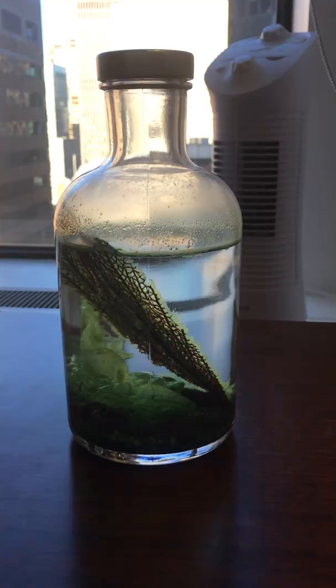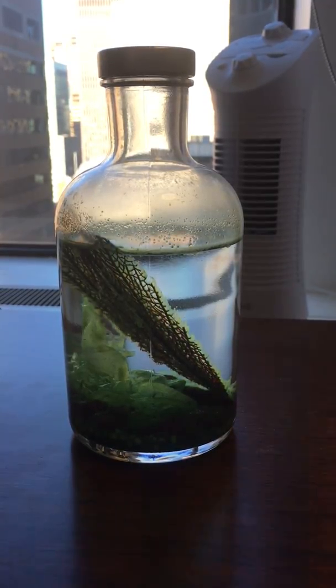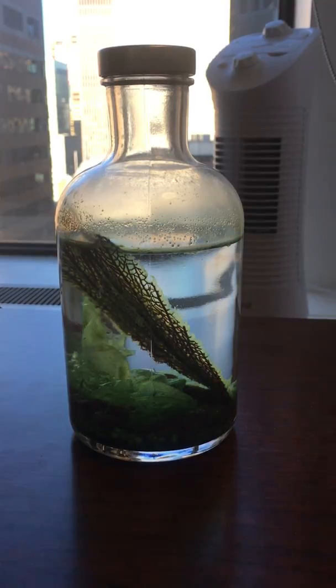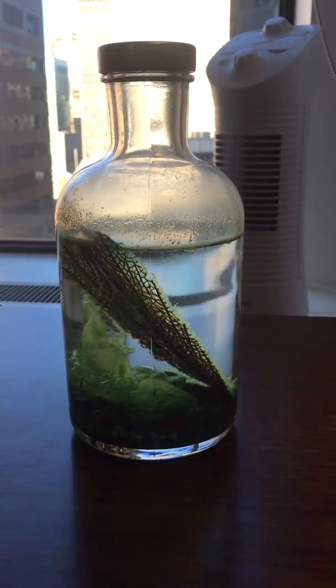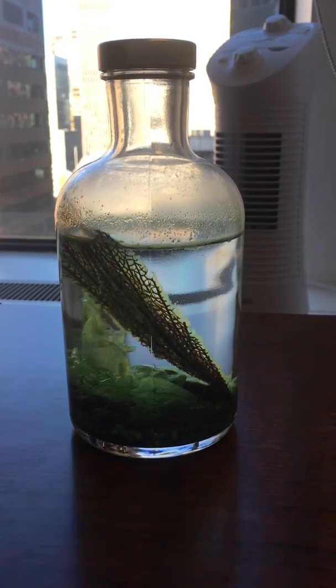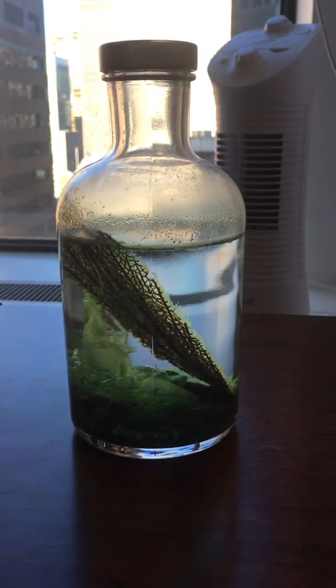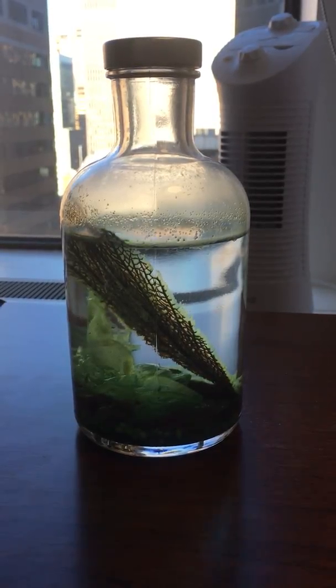I thought I would make a continuation video of my little made-at-home EcoSphere. I made this originally in early April. The last video I shot was April 15th of 2016. It is now December 27th of 2016. So this has been running for about two-thirds of the year, and successfully. It looks pretty gross.